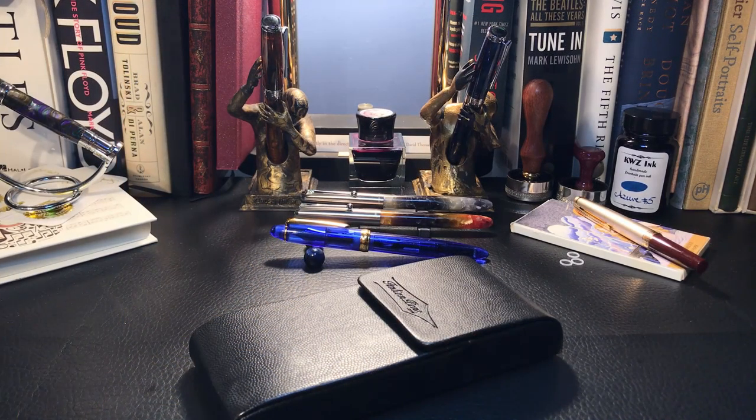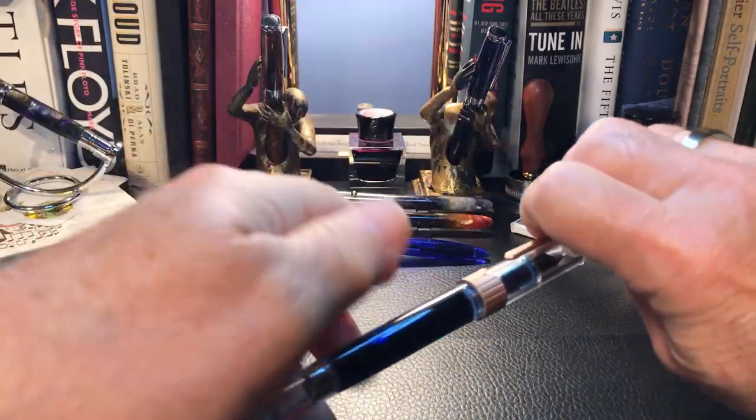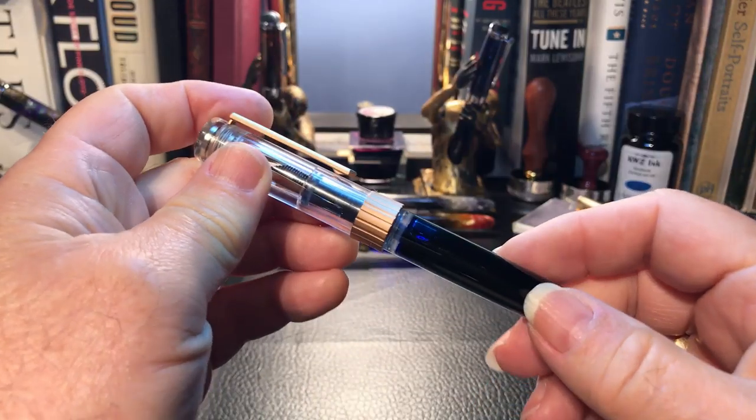Hello there and welcome to my channel. My name is Doug and I'm back with another fountain pen video. Today I'm revisiting my PenBBS 492 magnetic piston filler. I bought this one, number 82, back in January.